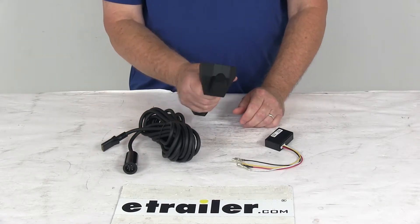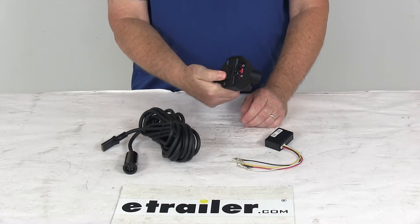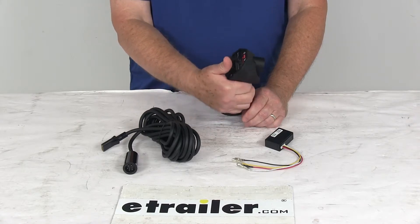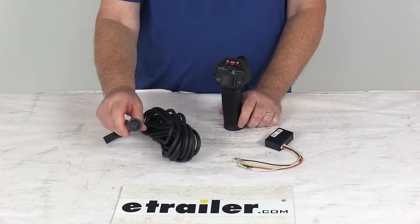The remote itself is a nice rubber-coated handheld remote with a nice ergonomic grip. It has a weather-resistant toggle switch which powers the load in and out. The very top right is a mode button to switch between the wired and wireless connection. And it is a five-prong plug to plug into the winch.